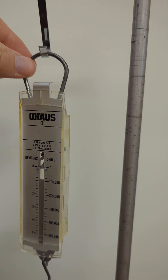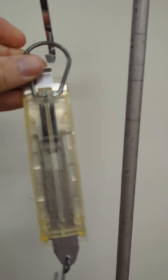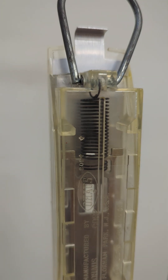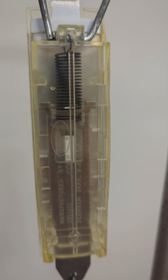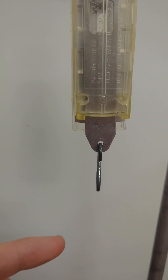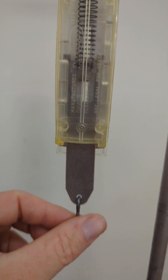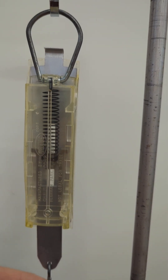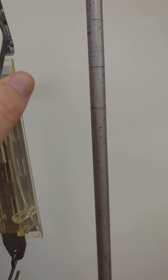How this works is if we turn this around, you can see that inside there is a spring. That spring, if it's just hanging here, will be a certain length, but if you put something on the end of it then the spring stretches. The harder you pull, the more the spring stretches.